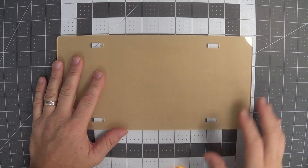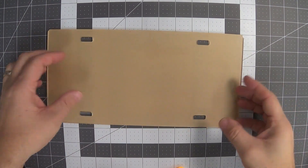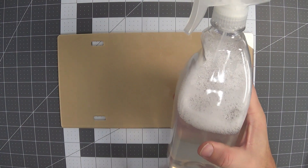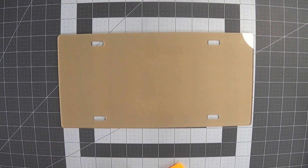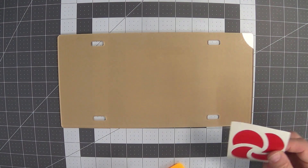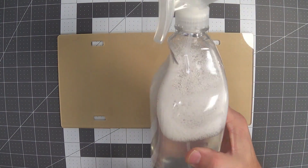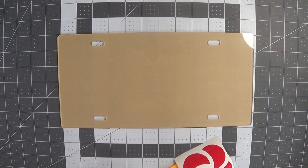We have another one of these acrylic license plate cutouts to work with. I've peeled the paper off the front and the paper's still on the back side. A few things you're going to want: your application fluid — this is water with a few drops of baby shampoo in it. You can get commercial application fluid if you'd like, but this works fine. Baby shampoo is probably the mildest soap you can get and doesn't have any degreasers — just a few drops in a bottle this size works fine.